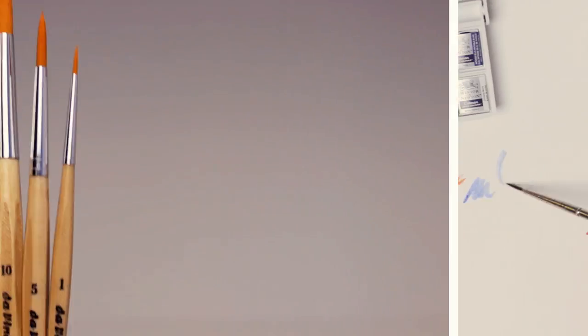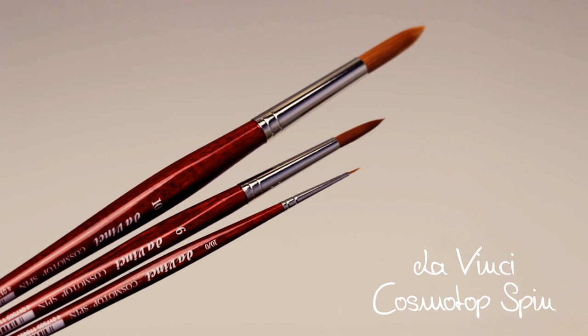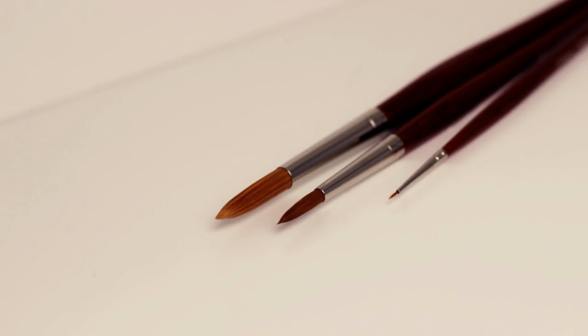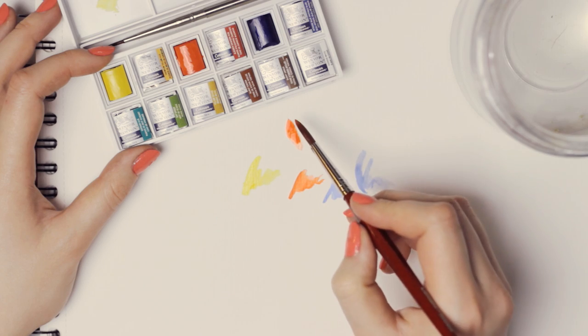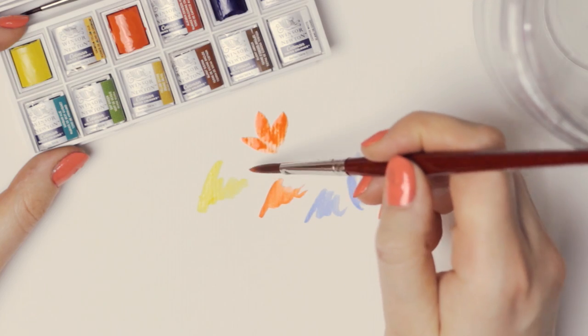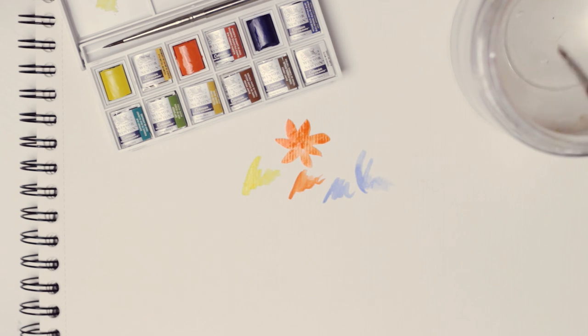Then I got some new brushes by DaVinci. I got the Junior synthetics and these Cosmotop spin brushes. I've never used these red spin synthetics so I wanted to try them out. They're made for liquid colors like watercolors and silk painting. Their fiber is super soft and smooth and I liked the feel when I first tried them out.